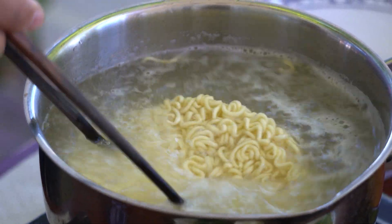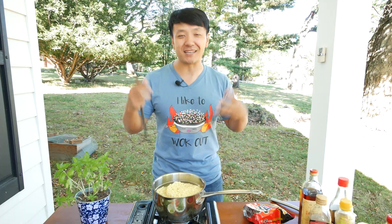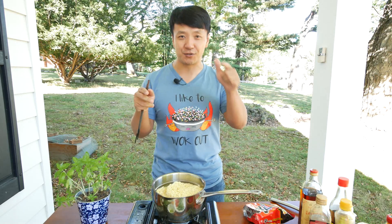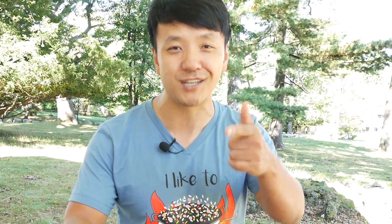While we're waiting for the noodles — I just wanted to show you guys, I had some new t-shirts designed. The store is listed in the description box below, and there's a bunch of other really cute designs as well. So check it out.